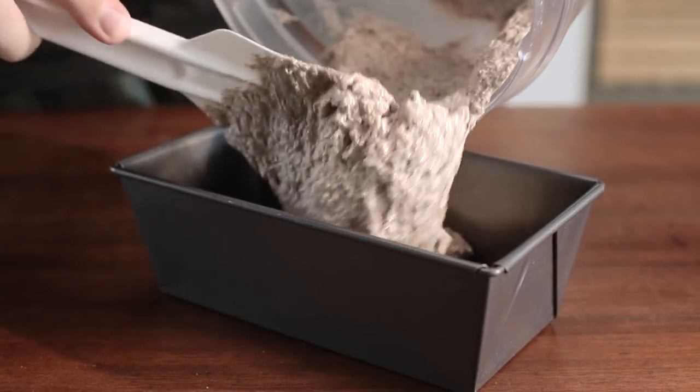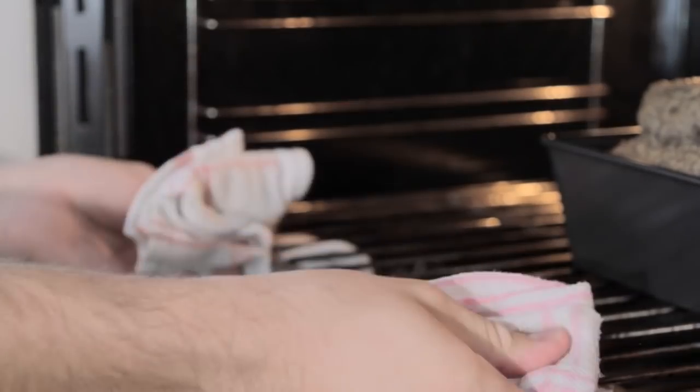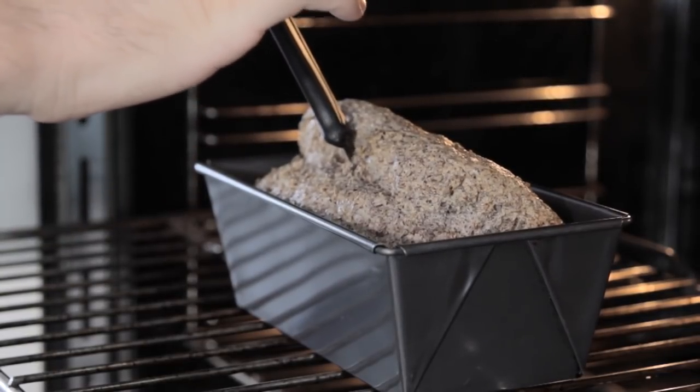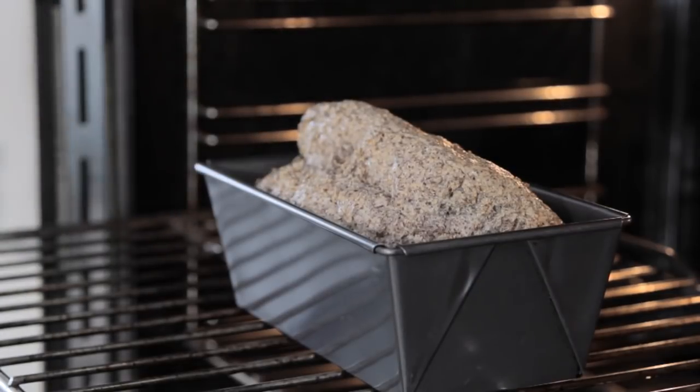Get a greased baking tin, pour your mixture in, and put it in the oven for about 30 minutes. After 30 minutes, poke it with a skewer to see if it comes out clean — if it does, it's cooked. If there's still batter stuck to it, put it in for another five minutes and it should be fine.